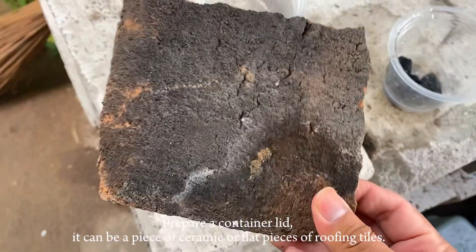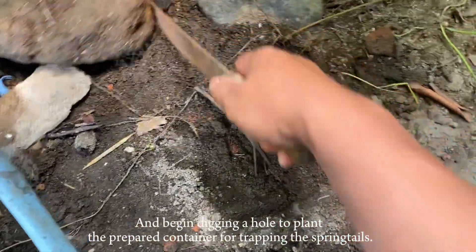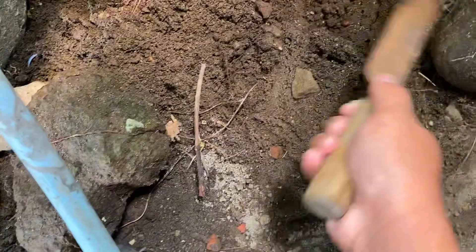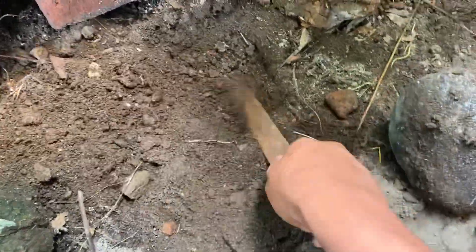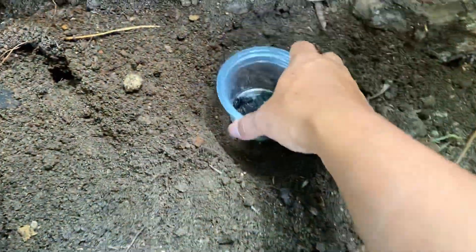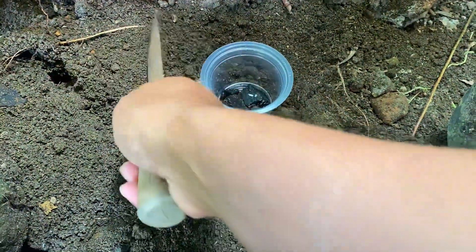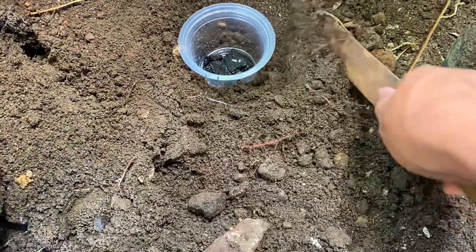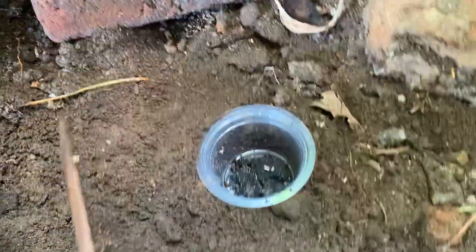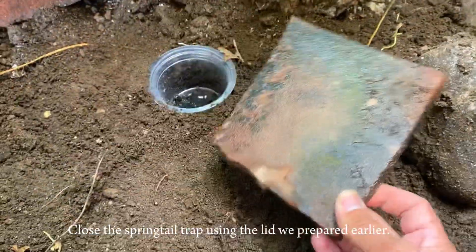Prepare a container lid — it can be a piece of ceramic or flat pieces of roofing tiles. Begin digging a hole to plant the prepared container for trapping the springtails. Insert the springtail trap into the hole, adjusting it to be parallel with the surface of the ground. Then close the springtail trap using the lid prepared earlier.